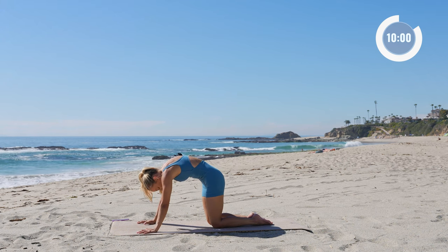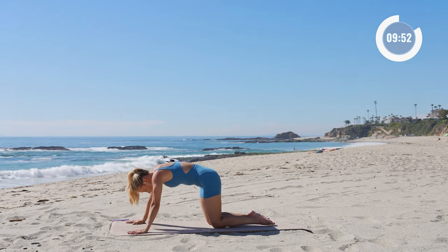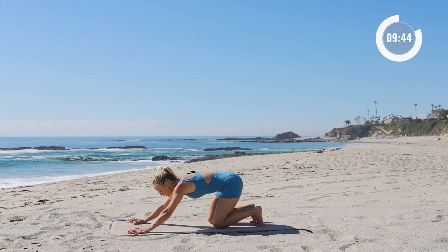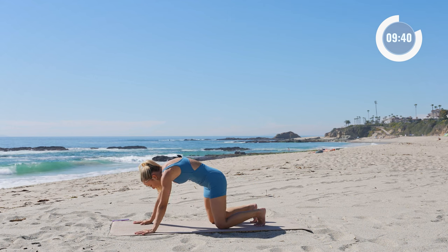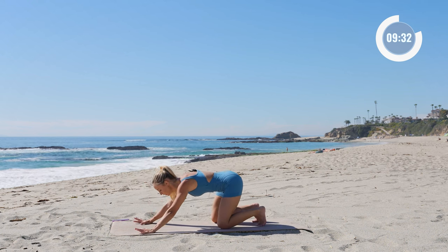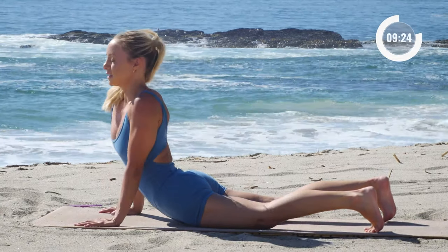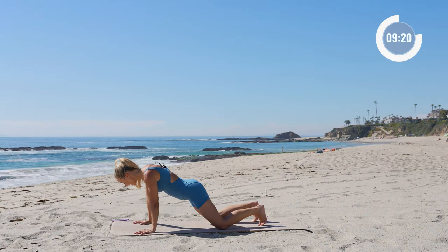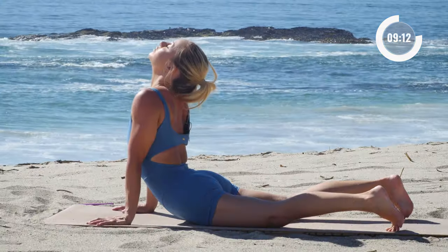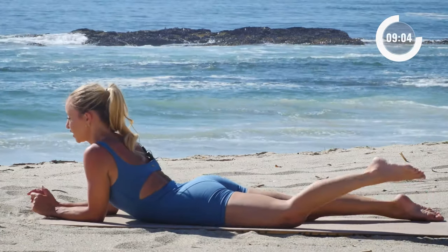A few cat-cows right here. And then let's come all the way forward into this lazy up-dog, and then bring it all the way back into a child's pose. Do that a couple more times — roll forward into up-dog right here, a little morning lazy up-dog, and back. And again. Good, and then lower all the way down so you're in a sphinx pose.